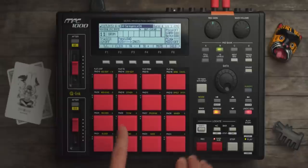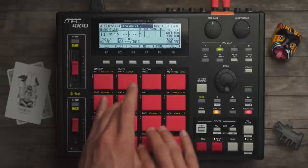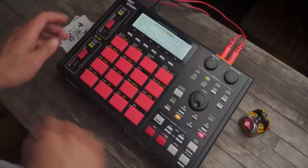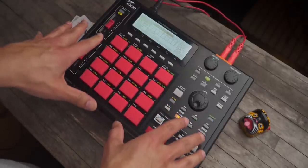Let's see if I can even nail this — I highly doubt it. Totally messed up at the end, but hopefully quantization fixed that.